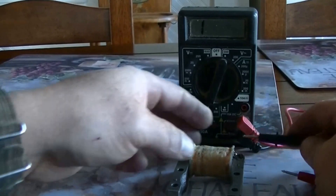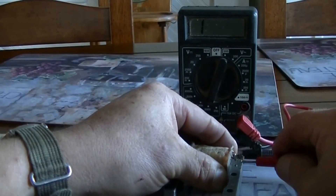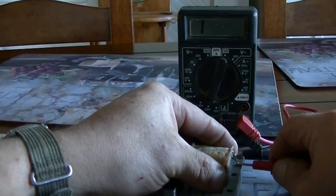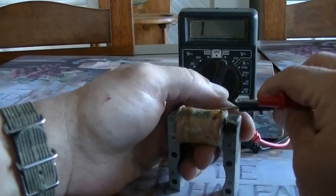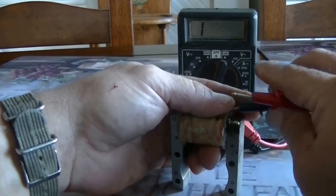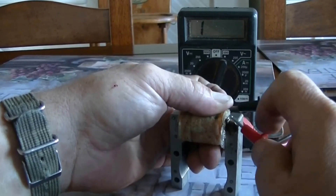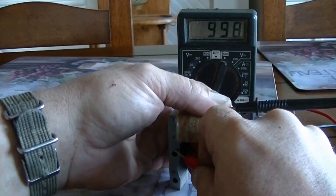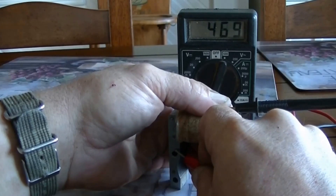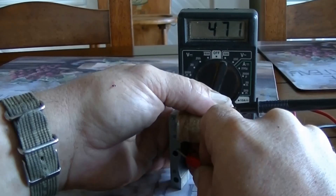Now we'll see between blue and ground — see if my soldering job works. I'm pretty sure it does. Right at 469, which is the same reading. So blue to ground: 470, 469.